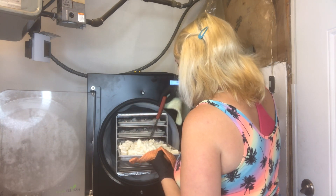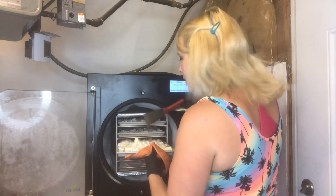Everything's looking good. I'm going to take this out, chop it and double-check it, and then put it in bags.